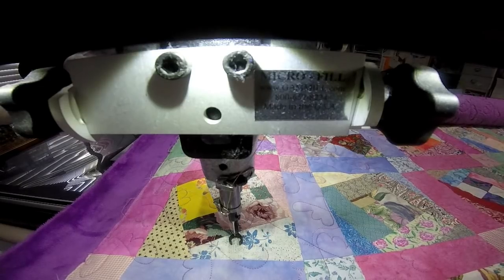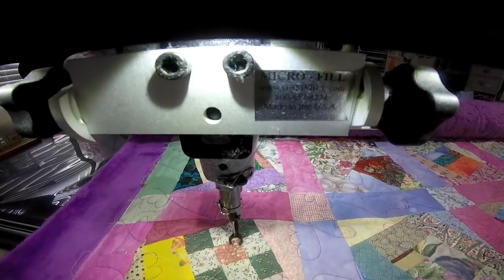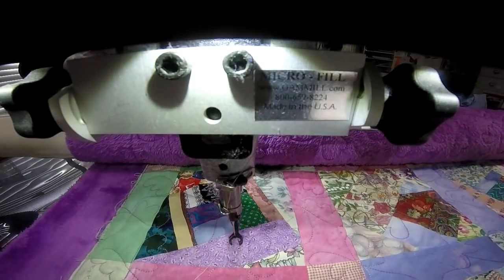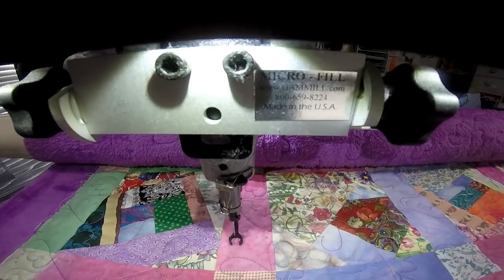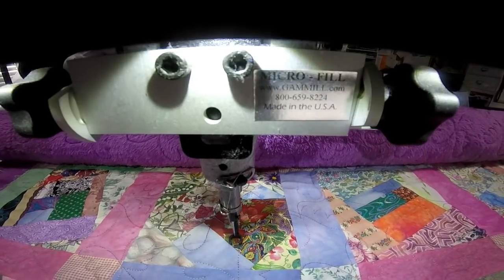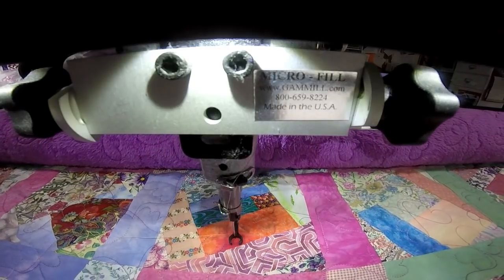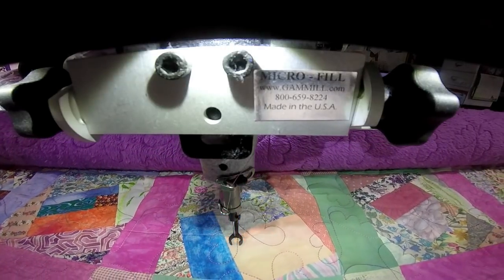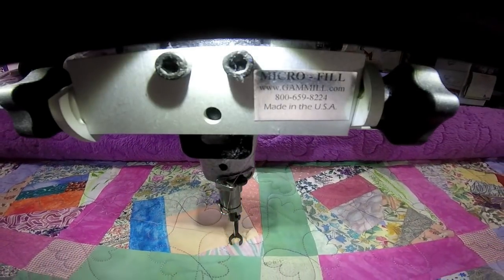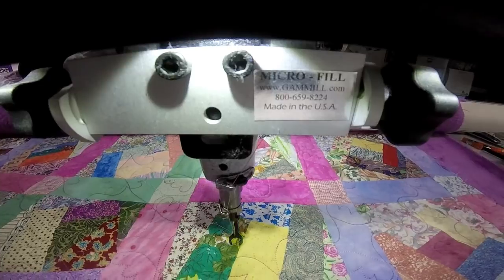Hi, it's T Quilts, and I'm here quilting a panto that I actually traced out of one of my books. It's not a commercial panto, but I'm sure it exists somewhere. It's butterflies, and I'm sewing this into a customer's quilt. I am using minky on the back for the first time. I just wanted to let you see some of the quilting and then I'll go show you the panto.